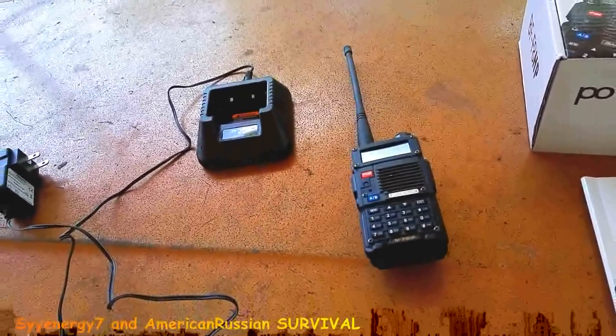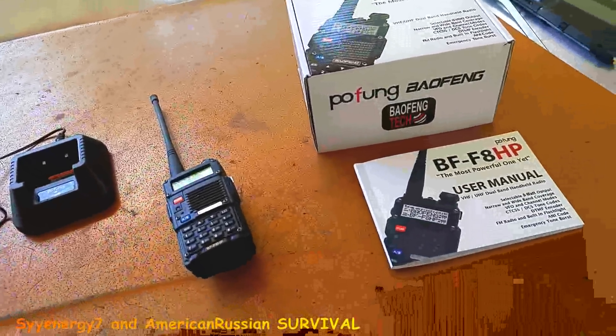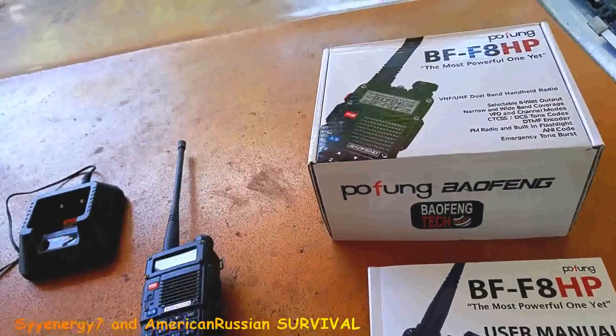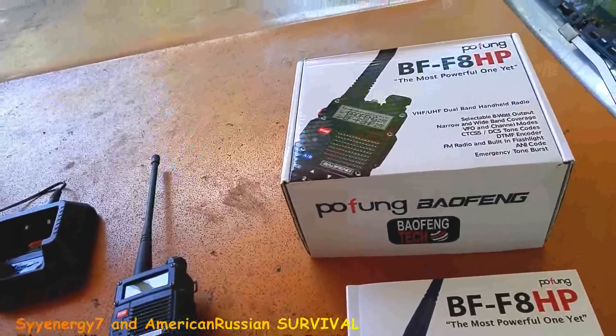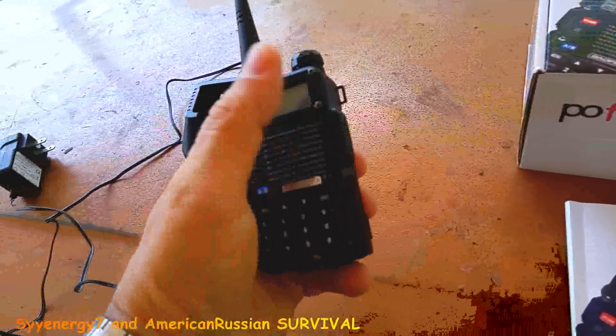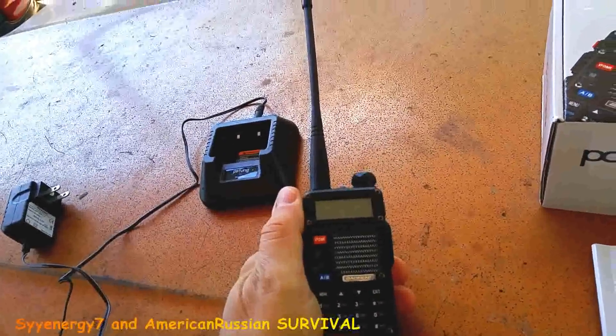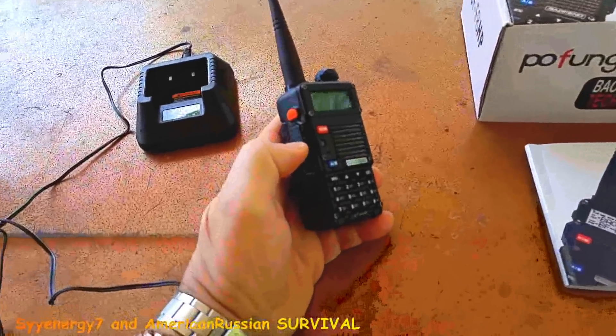You can program it to work with all those cheap walkie-talkies. It puts out 8 watts, but 8 watts doesn't mean a lot — most radios only put out 4 watts. 8 watts doesn't mean it goes twice as far, but it does have an improved antenna, and that antenna could give you quite a bit more distance than the wattage.